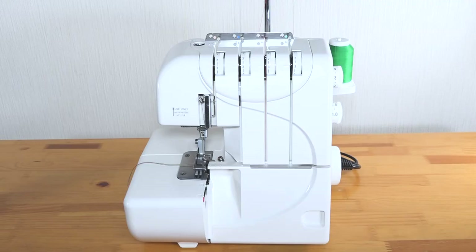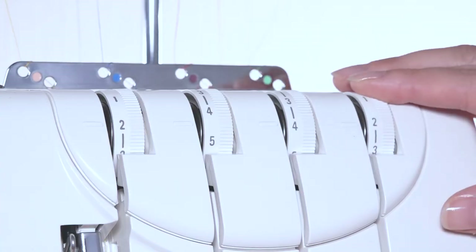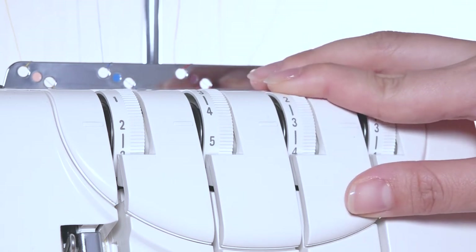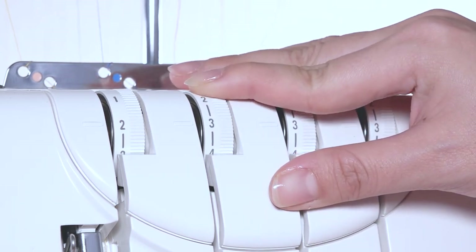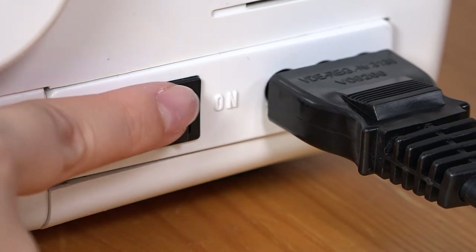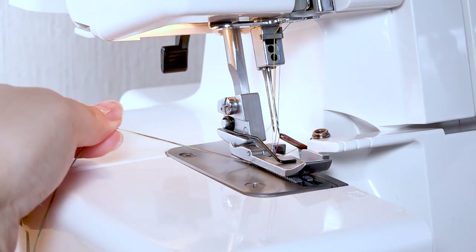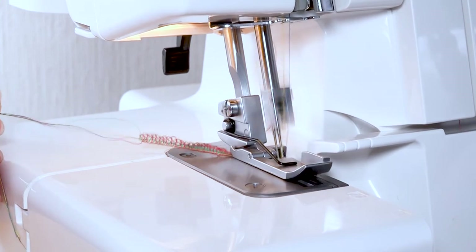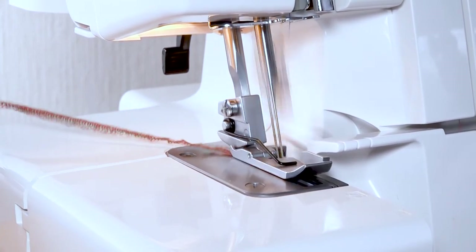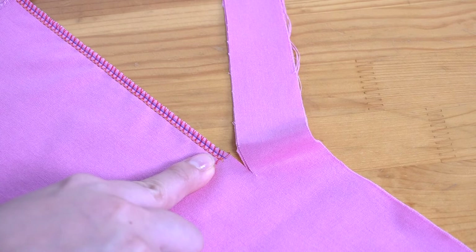Basic operation. Now that you have successfully threaded your machine, lower the presser foot. Ensure all four thread tension dials are set at 3. Fine tuning of these settings may be required depending on types of fabric and thread being used. Turn the power switch on. Holding all threads, start to sew slowly allowing the threads to form a chain. It is important to note that the seam line is where the left needle enters the fabric, not where the blade cuts the excess away.